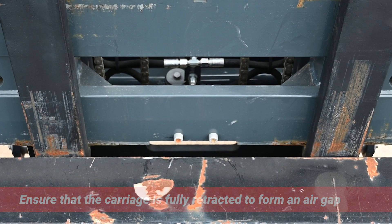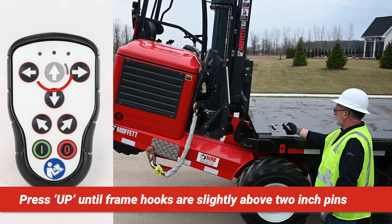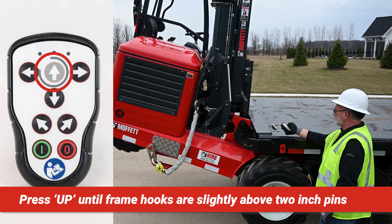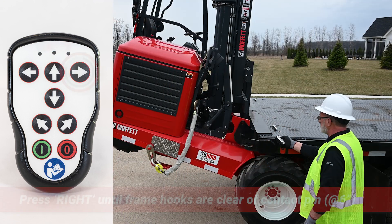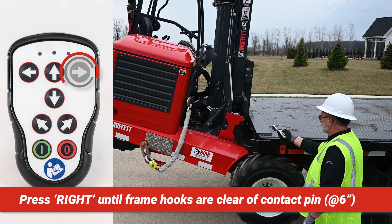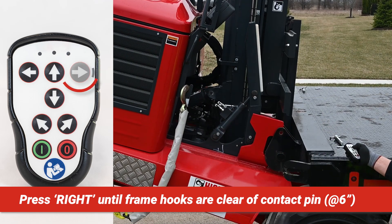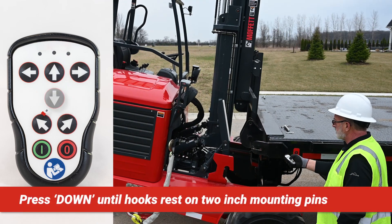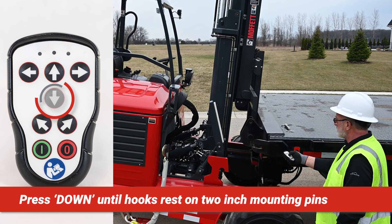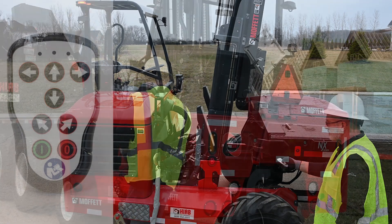Press and hold the green button for three to five seconds until you see a green LED illuminate at the top of the handset face. Extend the mast fully until the fork faces contact the rear sill of the transport vehicle. Press the up arrow button and hold until the nose of the frame hook is just above the two-inch mounting pin. The forklift will raise and the back of the machine will tilt up during this process. Release the button. Depress the right arrow button and hold until the frame hook clears the two-inch mounting pins. The forklift should move away from the rear of the transport vehicle around six inches.